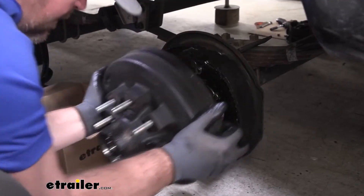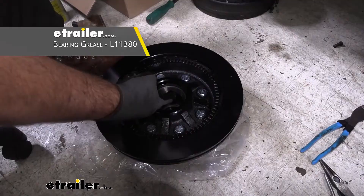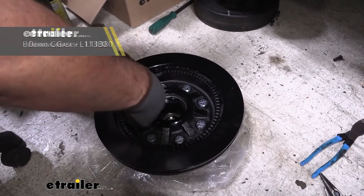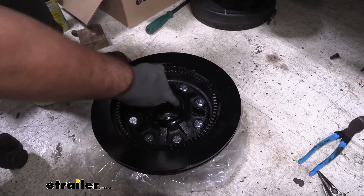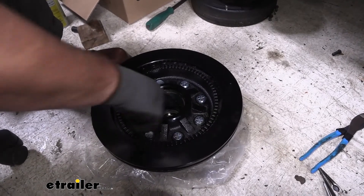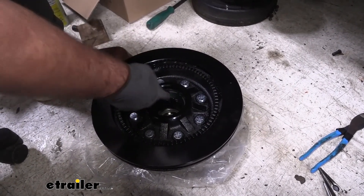To start our installation we need to remove our old drum assembly. I'm going to take some grease with my hub facing down, and we're going to spread some around the inside here, where our new bearing is going to go into place.